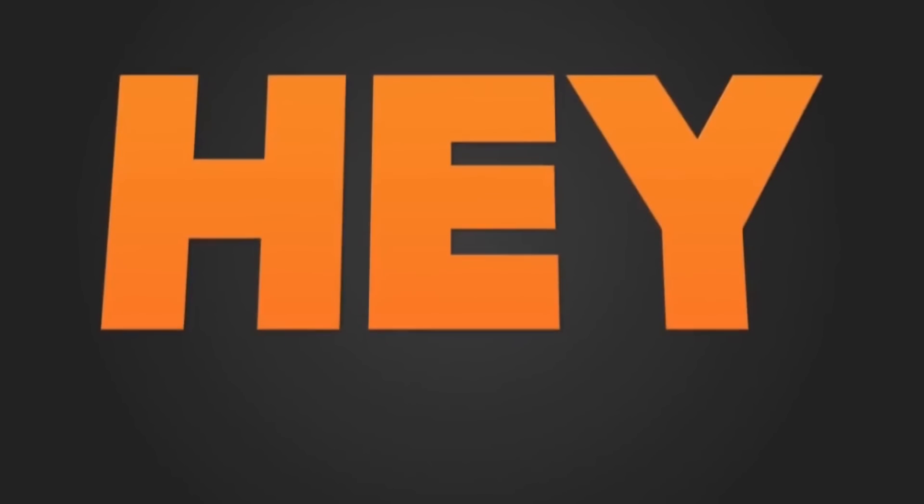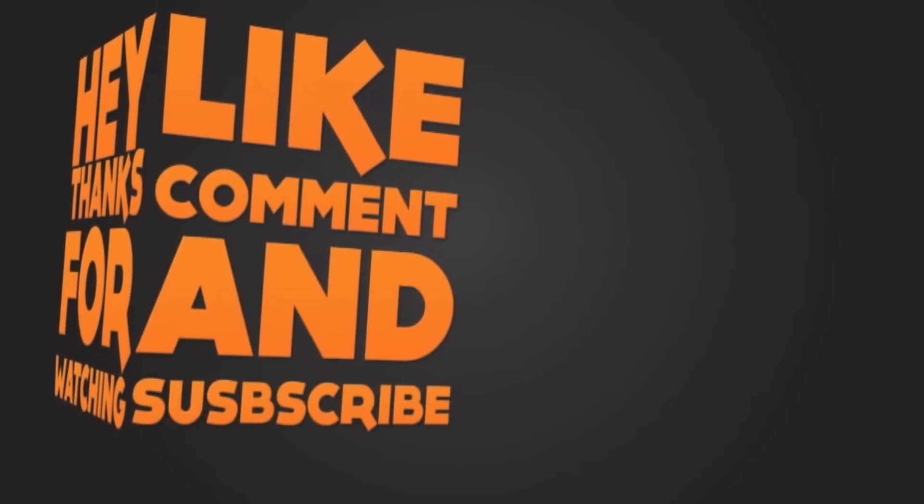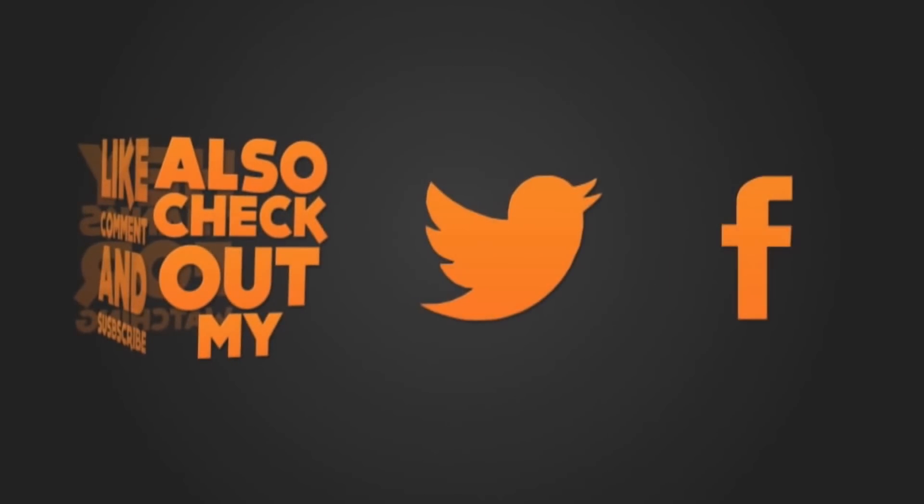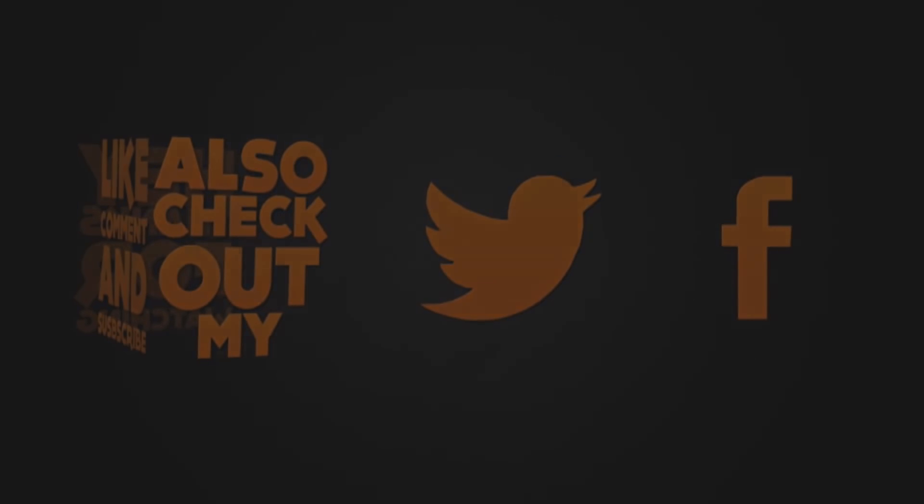So guys, that's all for today. If you like this video and find it helpful, then do hit the like, share, and subscribe button for more future updates. See you guys in my next video.